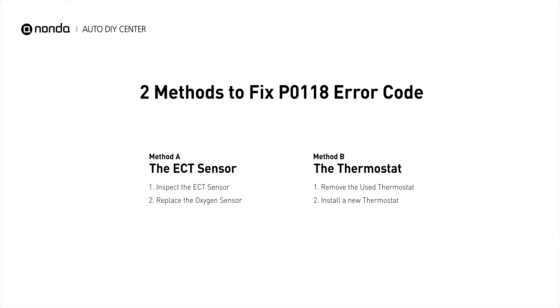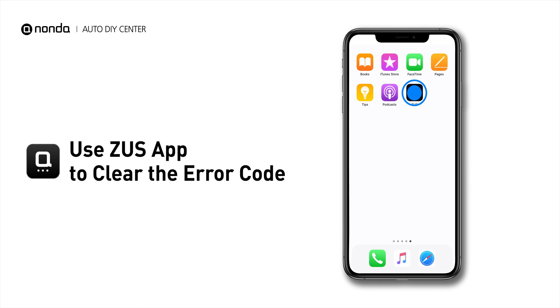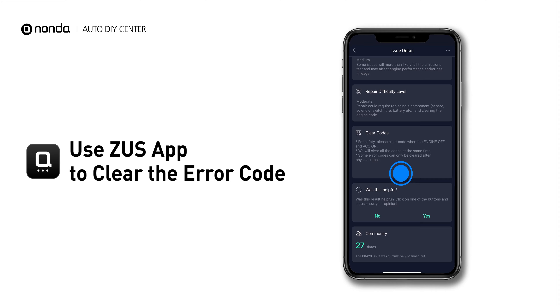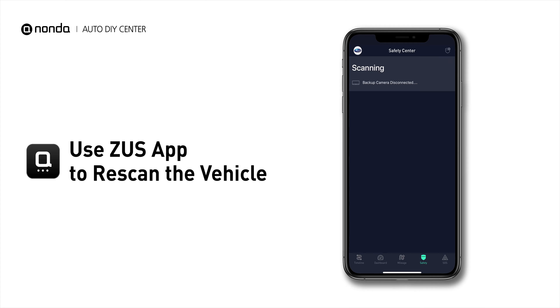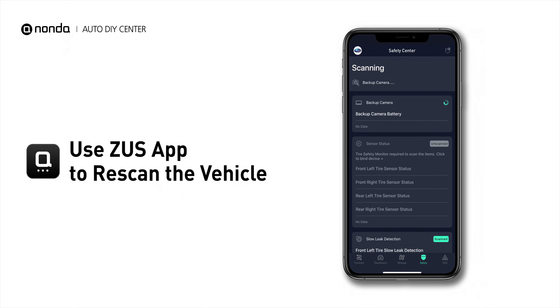So here are two of the most practical solutions to fix the P0119 error code. After the repair, you can now use the Zeus app to clear the error code, and tap the Rescan button one more time to make sure everything is fine with your vehicle.